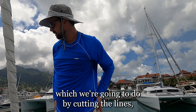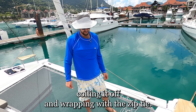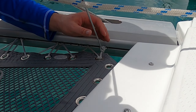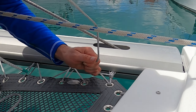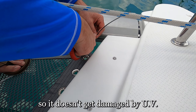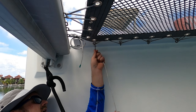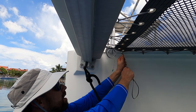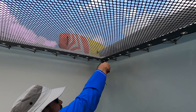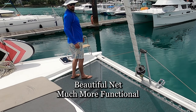So we've got a little bit of finishing work, which we're going to do by cutting the lines — running about ten and a half inches — so I'm leaving about a foot and a half of line, coiling it up and wrapping it with a zip tie, and we're good to go. I like to finish it up with a black zip tie so it doesn't get damaged by UV. And we're all good to go — a beautiful net, much more functional, drastically safer.